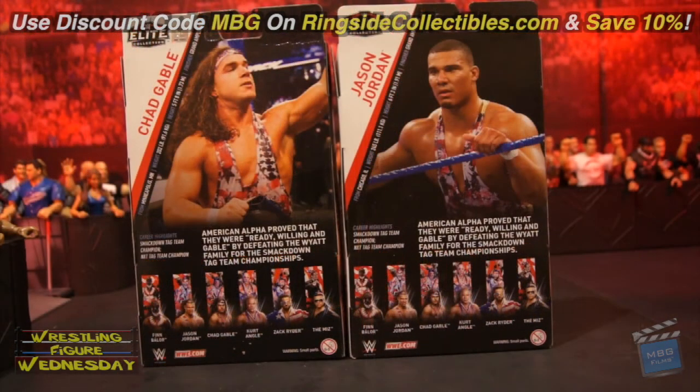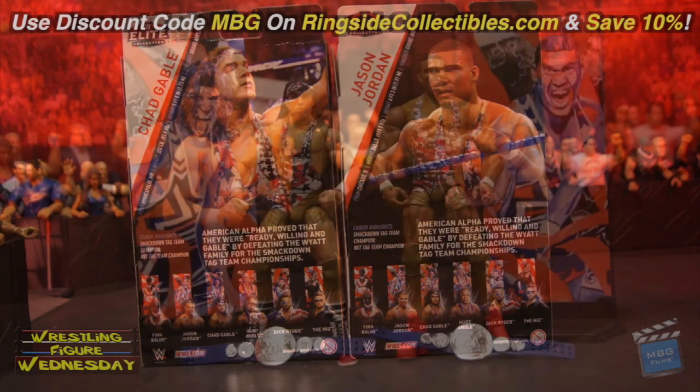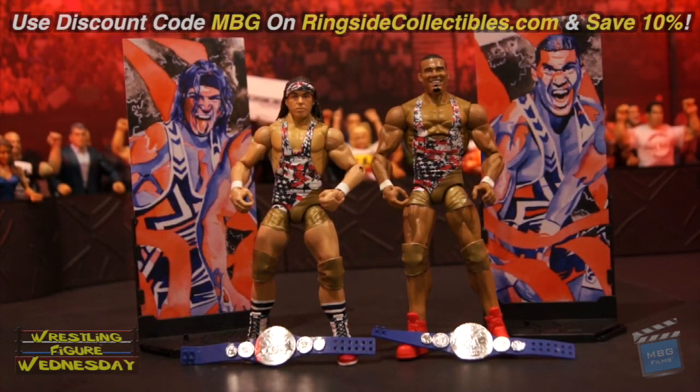And that being said, let's take a look at them fresh out of the packaging. Alright guys, so here you have Elite 59 Jason Jordan and Chad Gable fresh out of the packaging. Overall, I'd say they're pretty good figures. I'm a little on the fence about some of the paint apps on them, especially Jason Jordan, which I'll show you. But the figures are still very nice. It's cool to have them from their tag team title run, as they both come with the SmackDown titles, obviously.